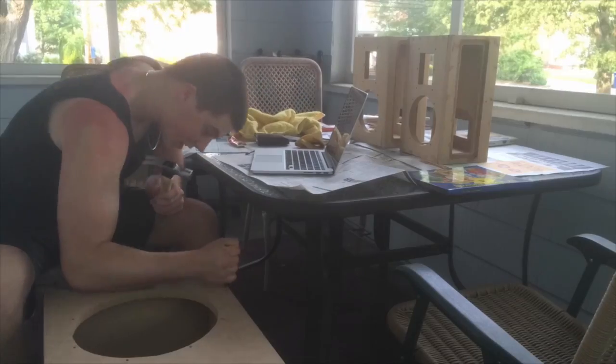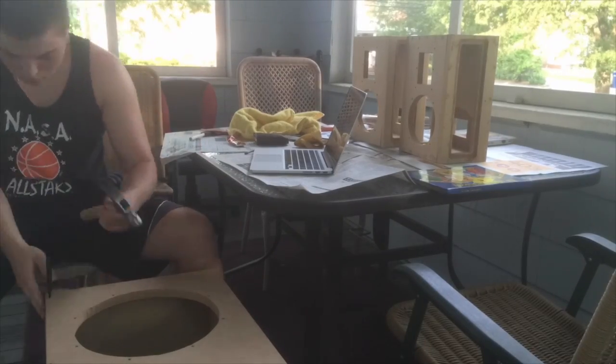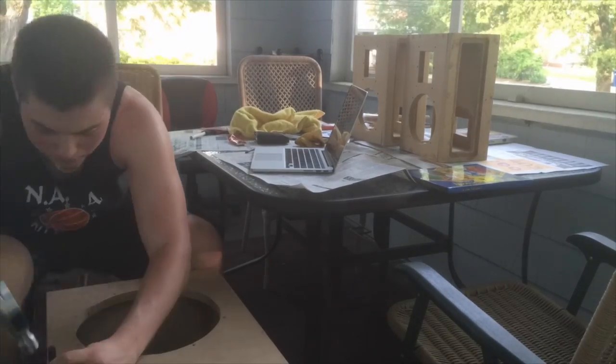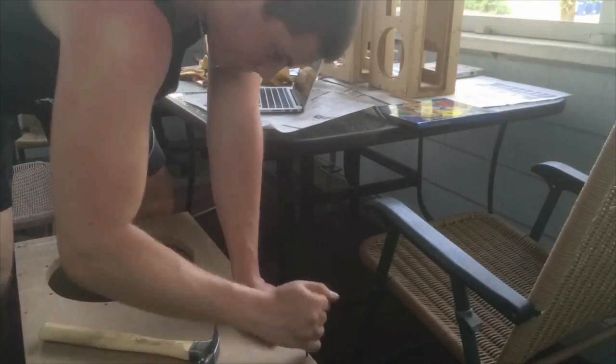Maximizing aesthetic appeal, I decided to countersink the holes. Using a nail set, I pushed in the nails, which allowed me to put wood filler in the holes. This makes it look as if there were no nails used in the first place.